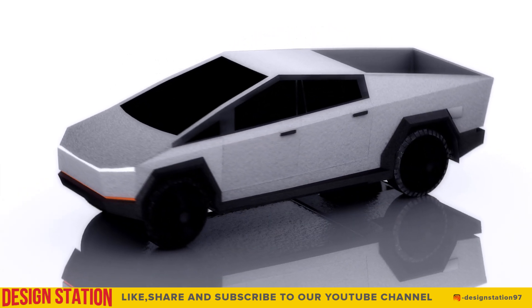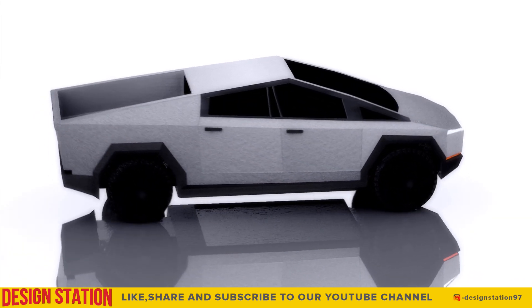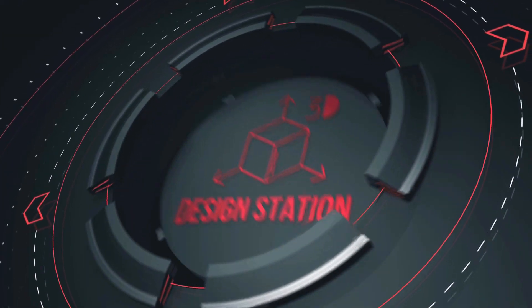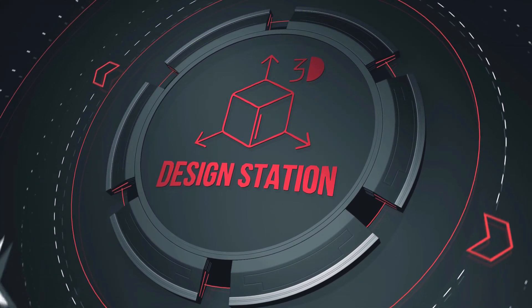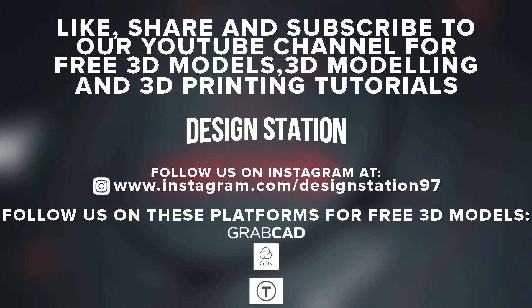If you like our videos, do head on to our channel and subscribe. Like, share, and subscribe to our YouTube channel.